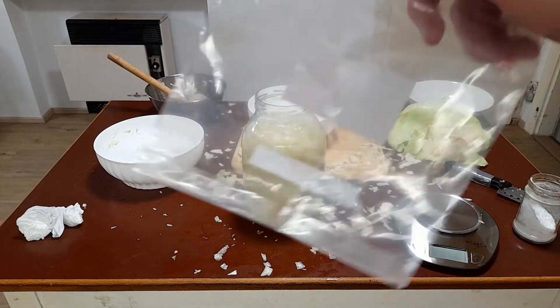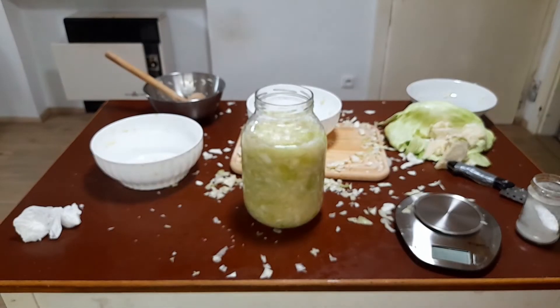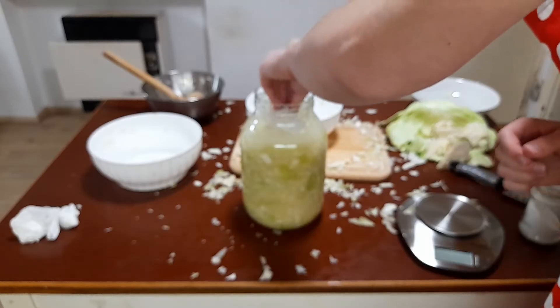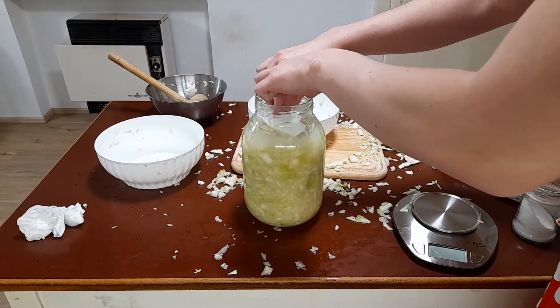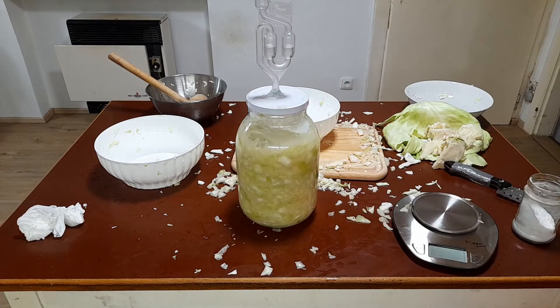Here I used a cheap Ziploc bag, filled it with water, and placed it on top. Don't be afraid to give it a little squeeze. Then you put a lid on with a fermentation valve and just wait.